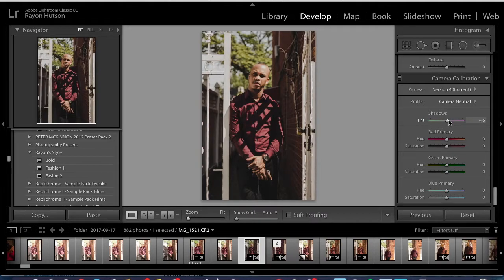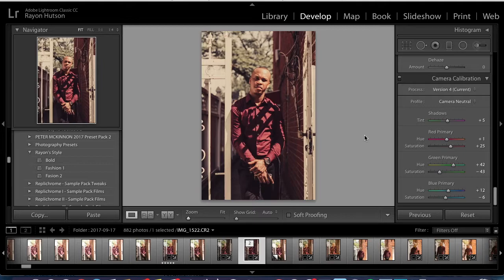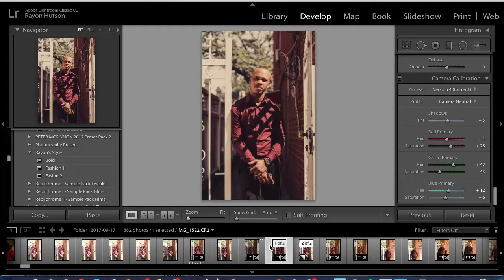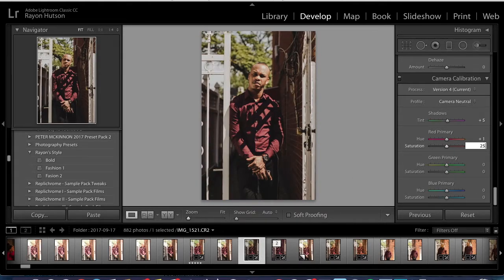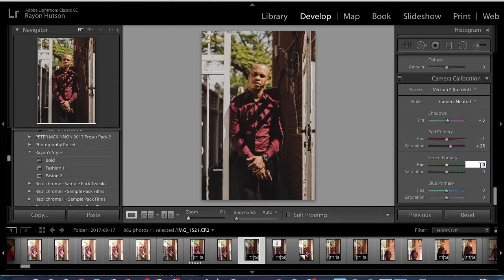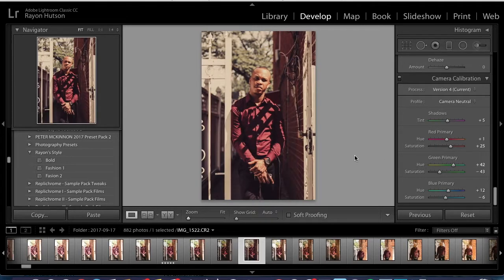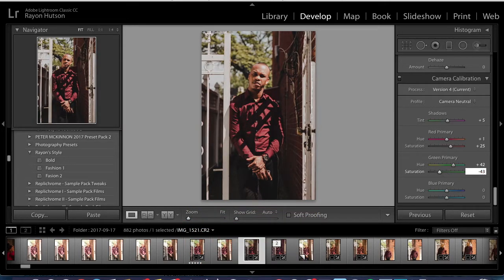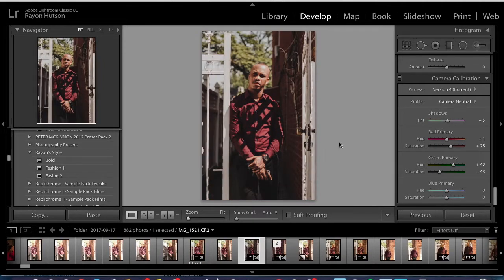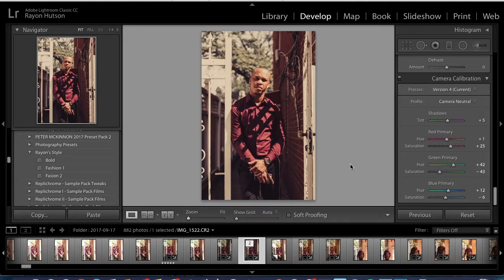I brought up the shadows to 5 for the tint. For the red primary, I brought up the hue to 1 and the saturation up to 25. For the green primary, I brought the hue up to 42 and the saturation to negative 43. For the blue primary, I brought up the hue to negative 12, then brought down the saturation to negative 6.